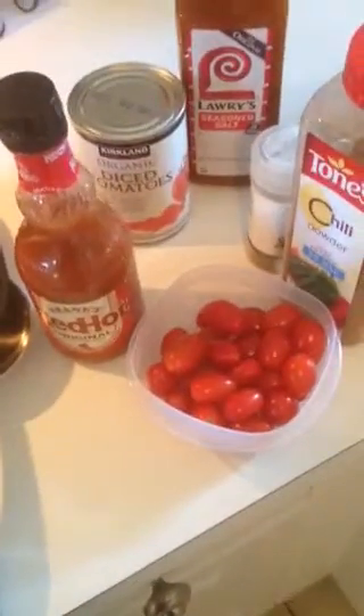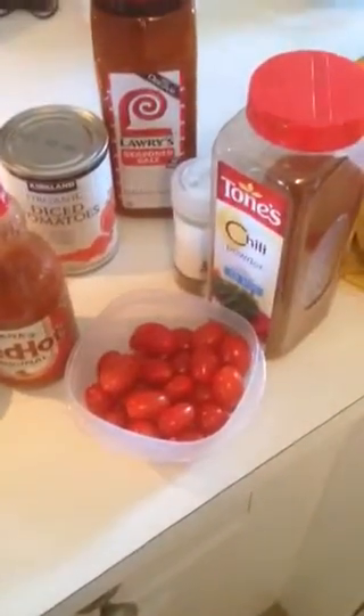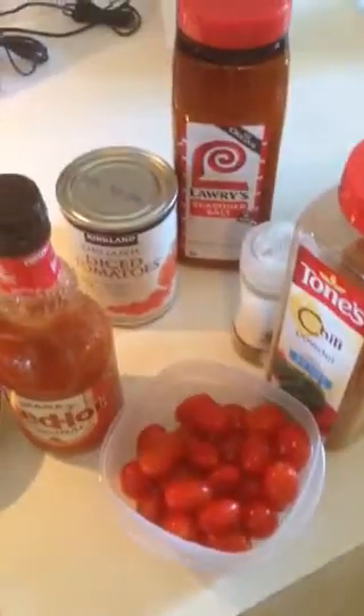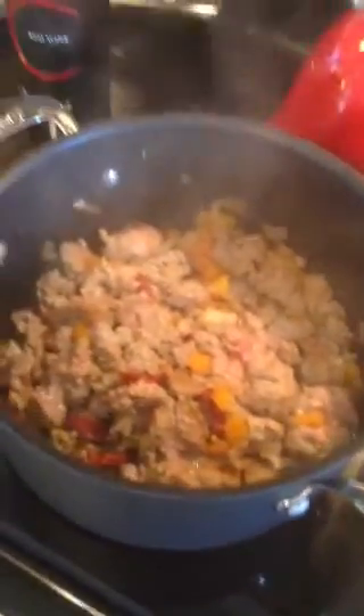Today I'm using Costco's brand Kirkland. Red hot — everything tastes better with Lari's. Chili powder, cumin, and chopped fresh grape tomatoes. You have to add a little red wine to everything you're cooking.